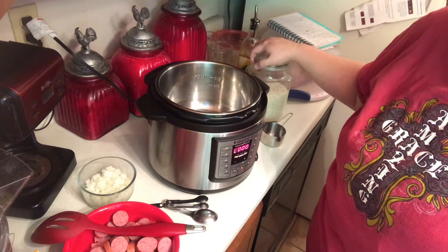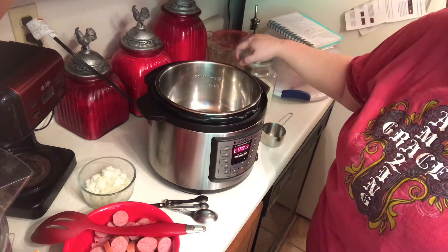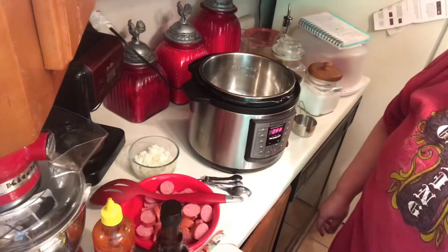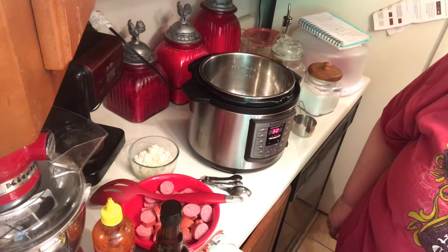And Worcestershire, sriracha, garlic, Cajun seasoning, Rotel tomatoes, and eight ounces of tomato sauce. This is really easy and it doesn't take that long. The most time you'll find is browning your meat. I need salt also. Put it on saute to let it get hot.